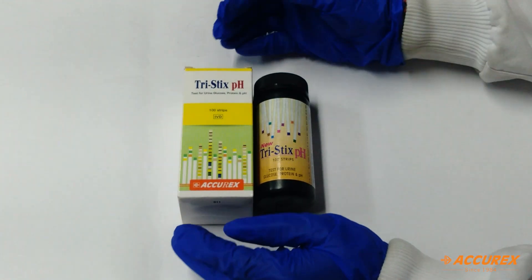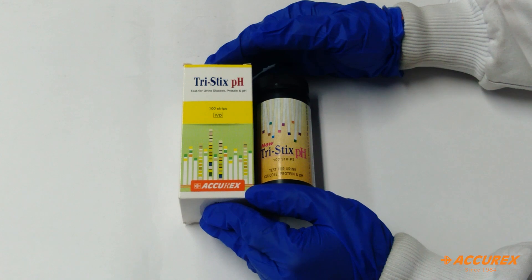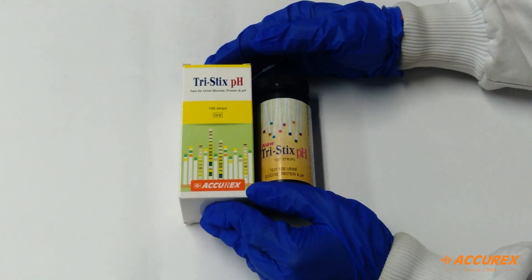Hello everyone, today we will see Acurex Triastics pH. In this we can detect glucose, protein and pH in urine sample.